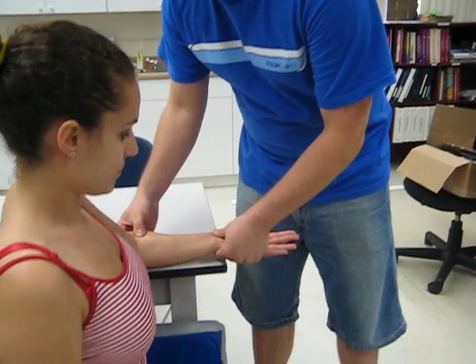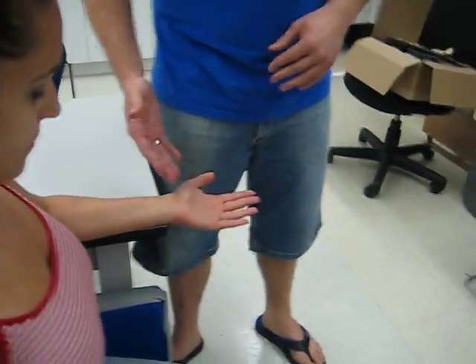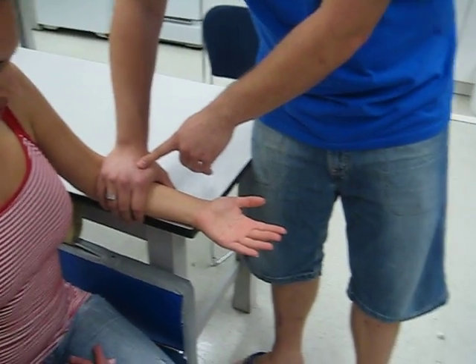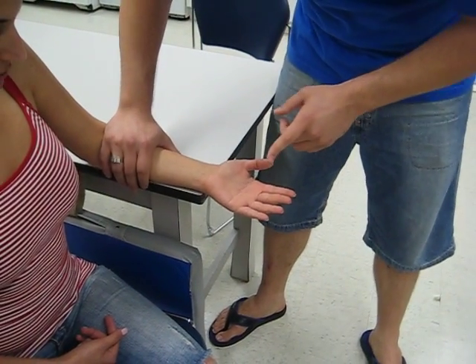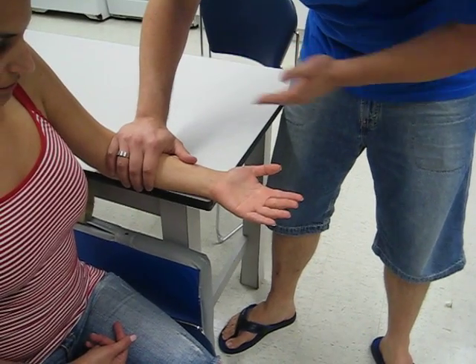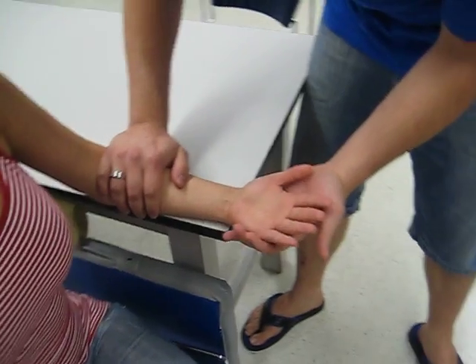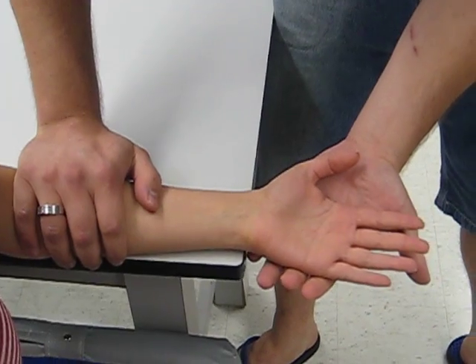Now for against gravity, we will have the patient in the same position but this time we will have their forearm supine to the table. We can secure the hand here at the proximal forearm and tell the patient to actively bring their palm towards their body. Now we will passively do the same thing, going until the end feel, and apply some overpressure.